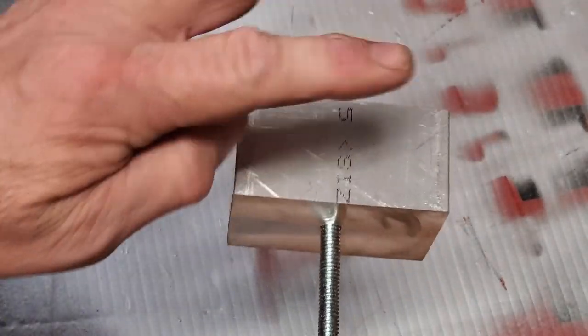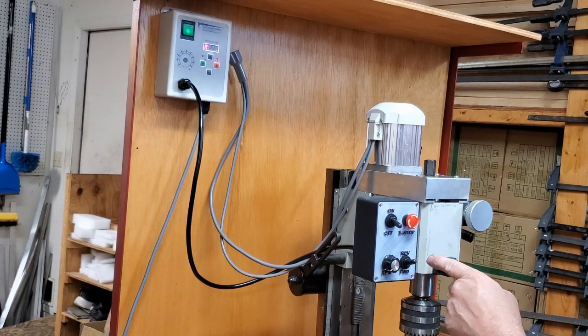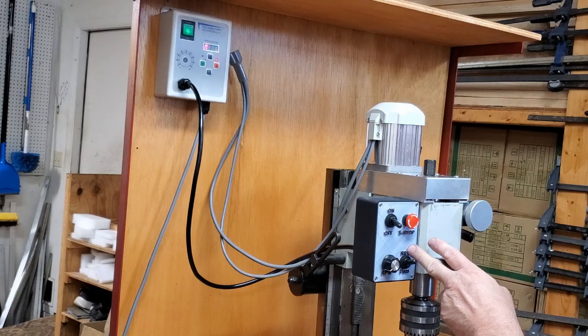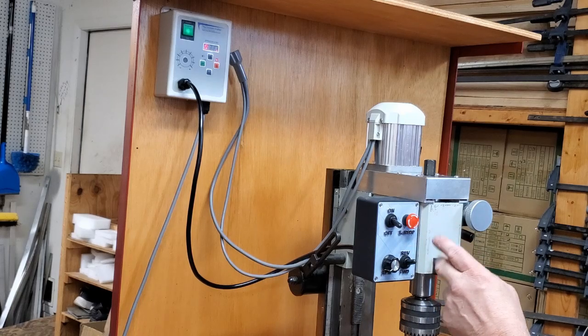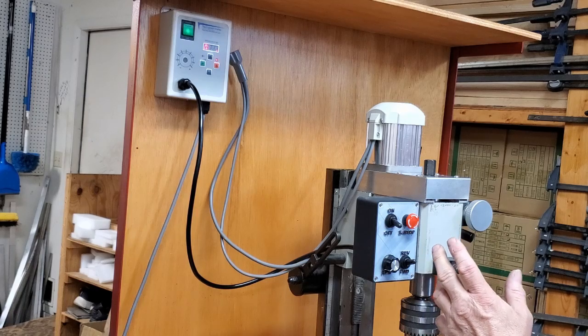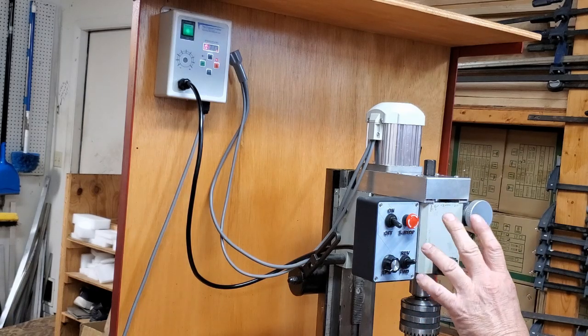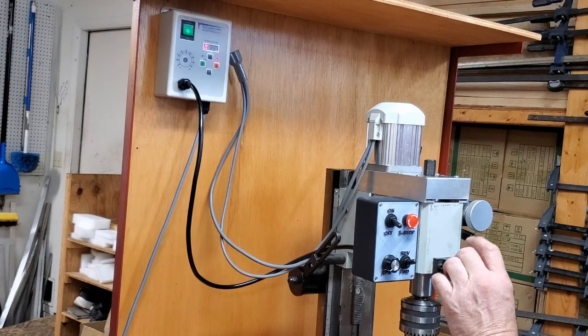A quick explanation: the new tethered switch is still in research and development. The problem is it's very time-consuming, and if you ask me to build it for you now it's going to be expensive — maybe the price will go down if I can get it manufactured, which is doubtful.